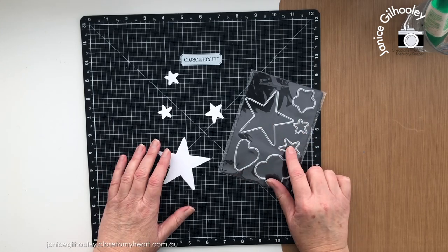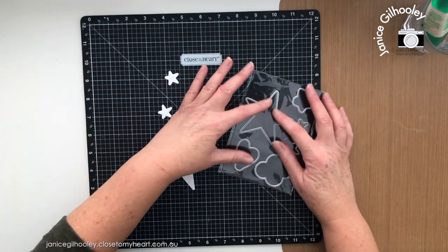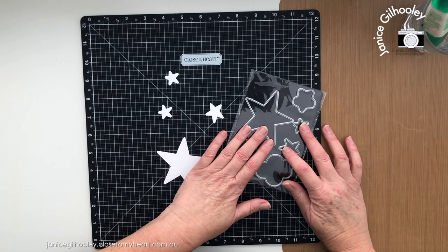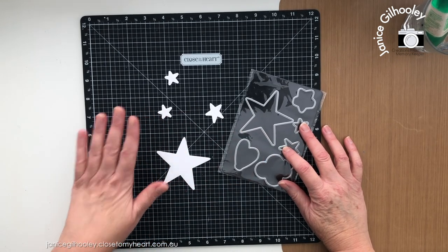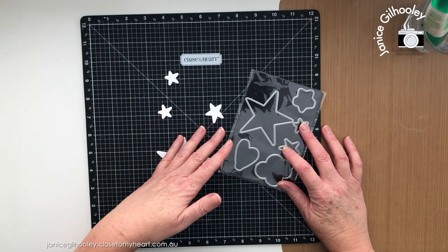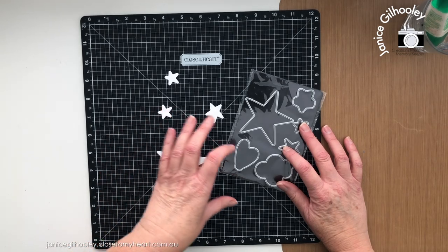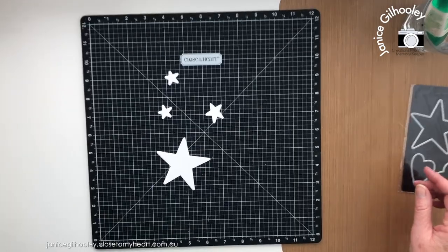First I want to show you the technique I'm using on these star shapes. They're not quite a formal star, which suits the Fresh Paint type design — a little loose in shape, but they can still make gorgeous classic style cards. This technique applies to all of the cards I have to show you, and bear in mind these techniques can also be translated to scrapbooking layouts.